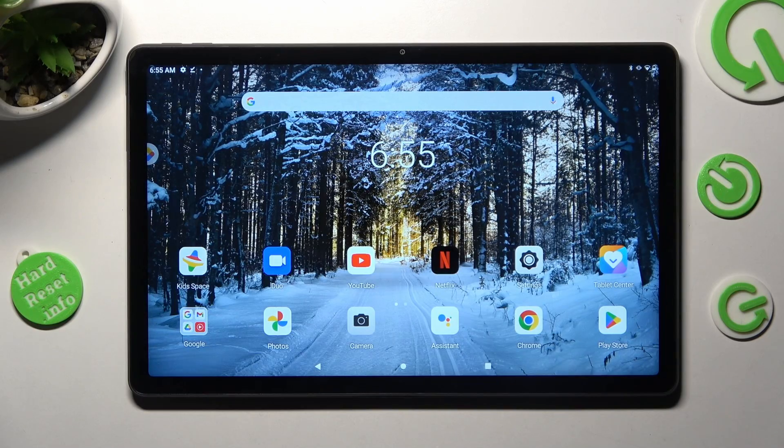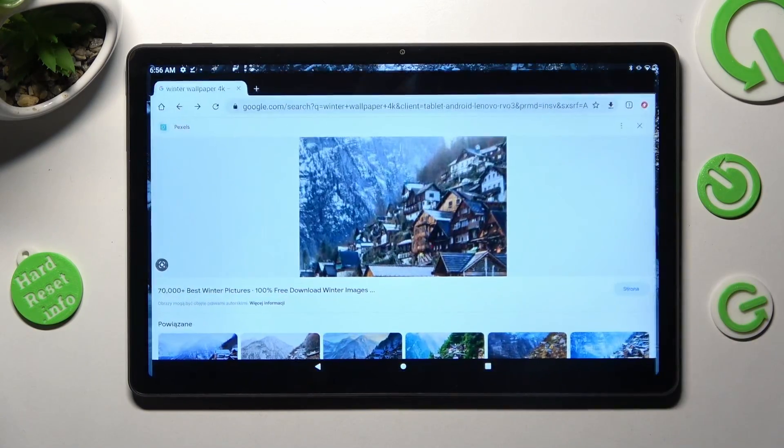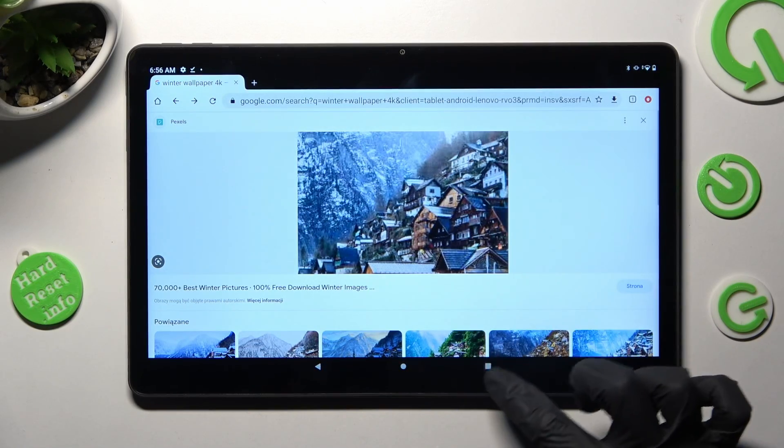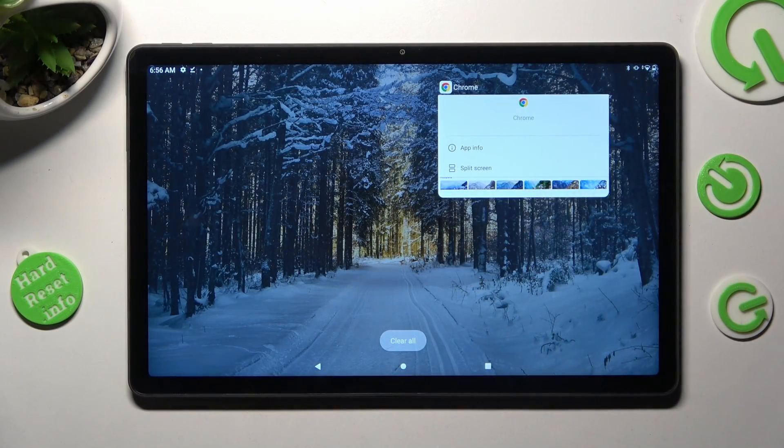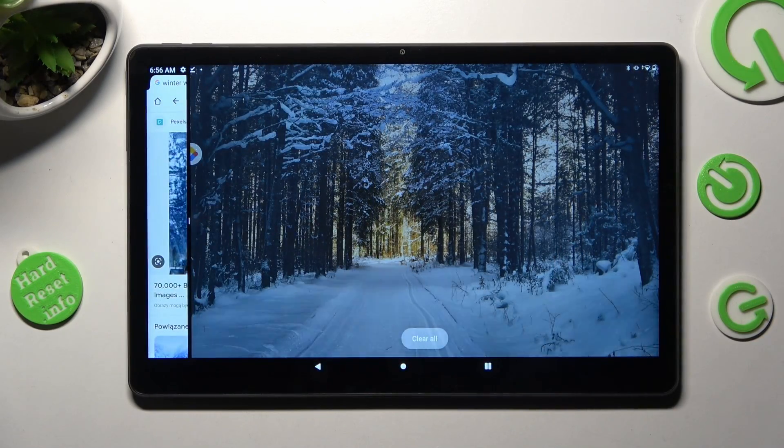First of all, select one of your apps that you used to use in split screen view — in my case, Chrome. Then tap on this square button and hold your app. Finally, choose split screen and click on the other one.